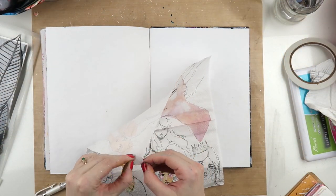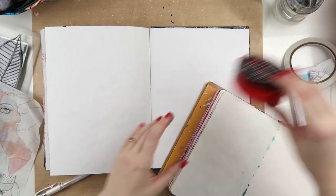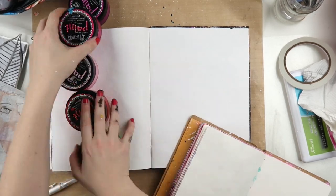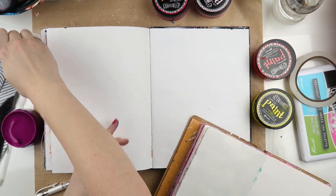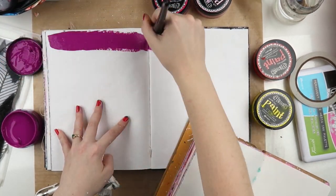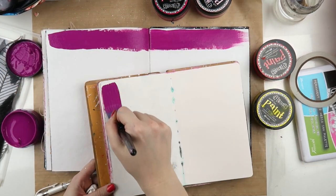Hey, it's Adele from Let's Get Inky and today I'm working on an art journal page in my Dina Wakeley media journal, which has got all sorts of different papers in it and I'm learning to love it. I've got — while recording this voiceover — 10 pages left to go and I cannot wait until it's finished and I can just have that satisfaction of flipping through a finished art journal.